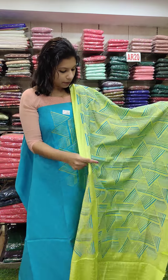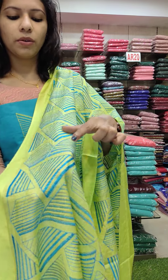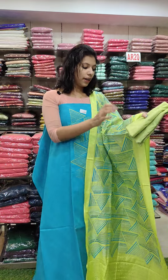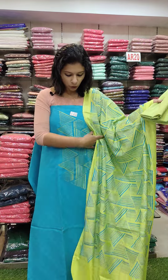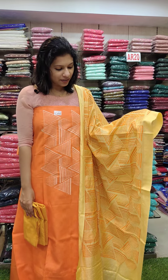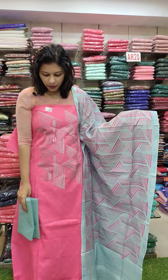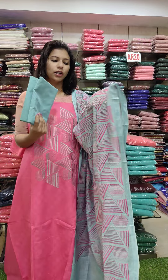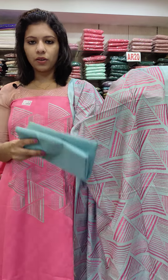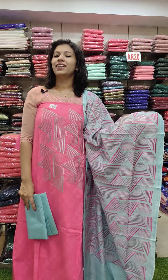It's a geometrical pattern — a red and blue combination with full thread work. It is concentrated with heavy and light embroidery. The bottom is a copy fabric. This is the orange with contrast combination, priced at 1080 with free shipping. In the rani pink shade with baby blue contrast, it is highlighted in full embroidery, concentrated in the rani pink shade with free shipping. Thank you, see you in the next video.